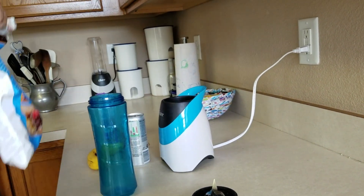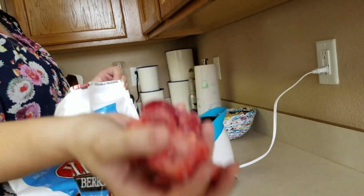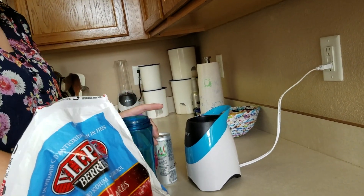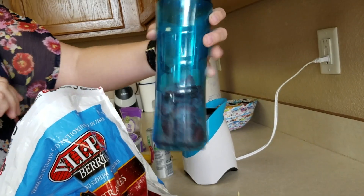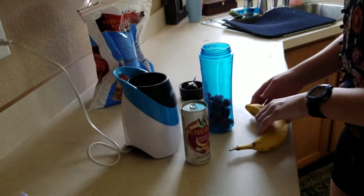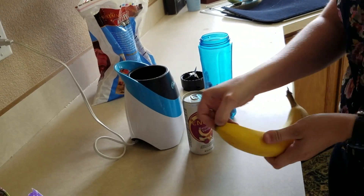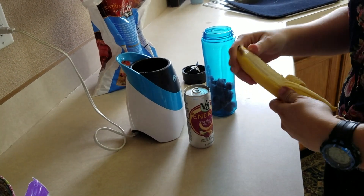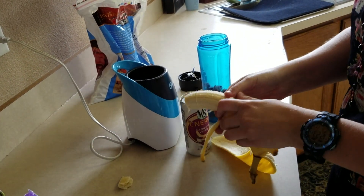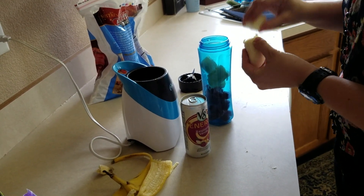We're going to take our blender and put our frozen strawberries in first — you want about a handful of strawberries, so about this much. Put those aside, and we're going to do the banana next. You want to get a spotted banana ideally, but this one will do. Take the bottom, pinch it, and pull it down — this is how the monkeys do it. Take the end off. The strings don't matter; they'll get blended up. Take a little piece at a time and just break it up — you don't even need to slice it.